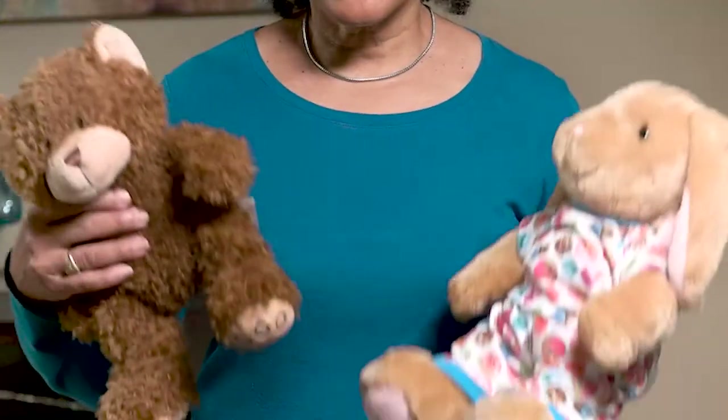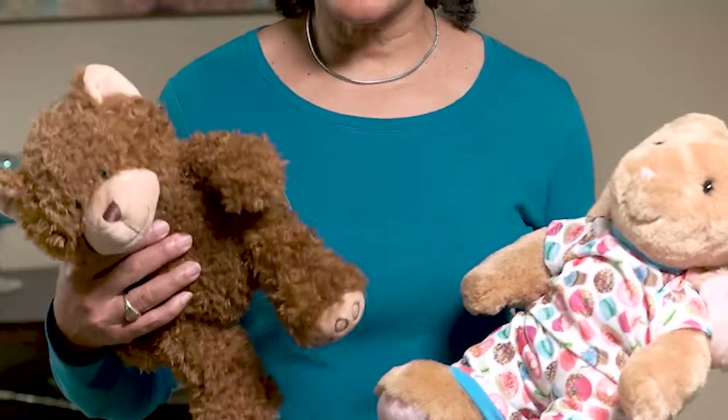No matter how clean we keep our homes, we're going to have dust because we have cloth stuff. And inside that dust are dust mites. And of course, a lot of our children have stuffed animals. And those stuffed animals, unfortunately, do carry the dust and the dust mites. These stuffed animals are nice and children love them, but they do carry a lot of dust.